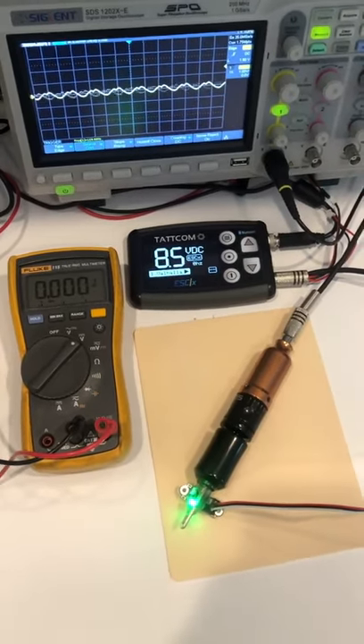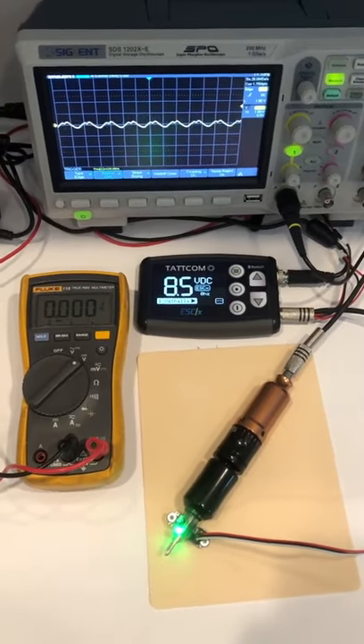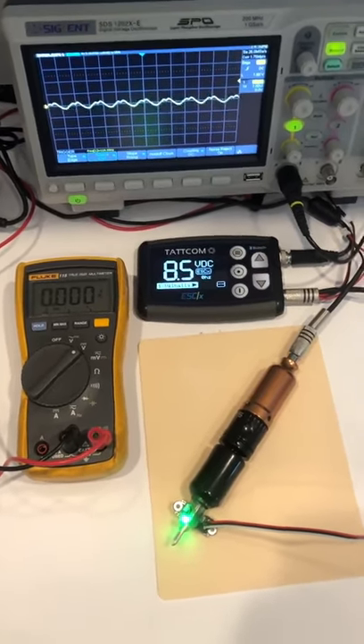Hey guys, quick video on the topic of voltage versus speed and how the ESCX power supply can help make your tattooing experience more consistent.